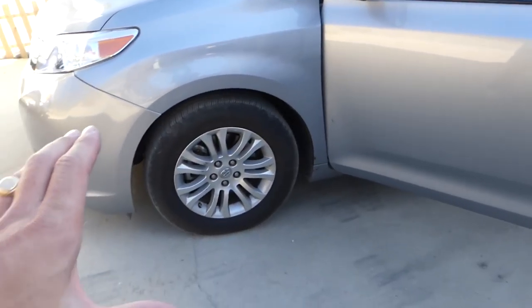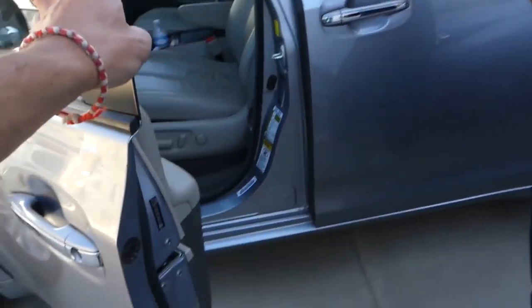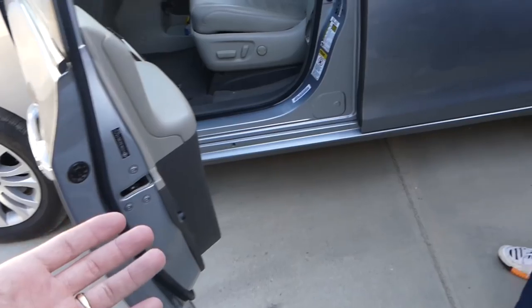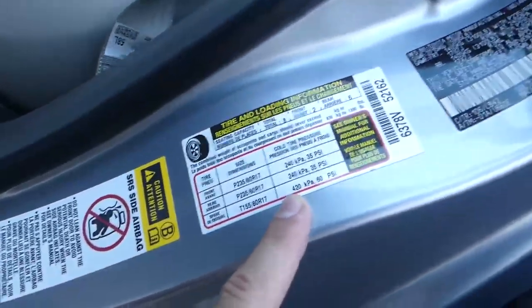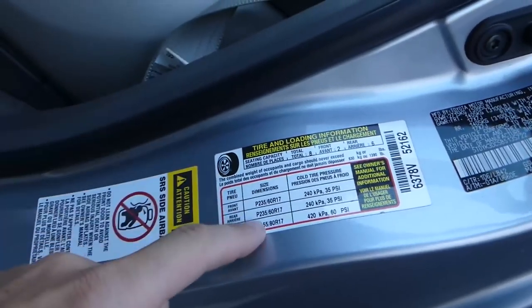This is for stock tires. When you open the door on most newer vehicles, you'll be able to find a label that says 'Tire and Loading Information.' Right here on this Toyota Sienna, which has 17-inch wheels — depending on the tire size.